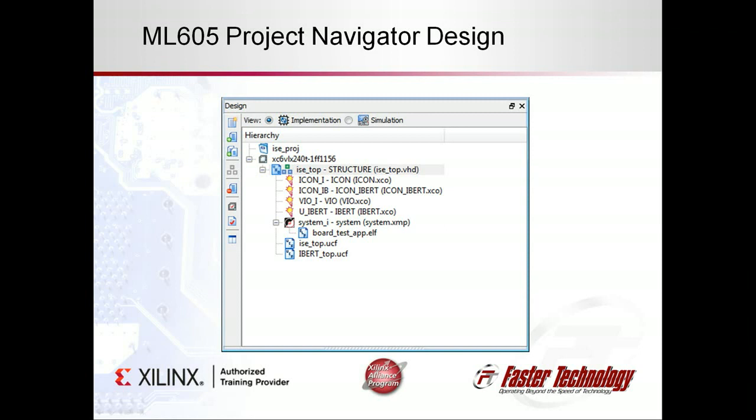Providing this reference design enables customers to run an example right out of the box, demonstrating the key components of the FPGA, and to use this as a known good starting point to create their own designs, reusing as much of it as they wish.